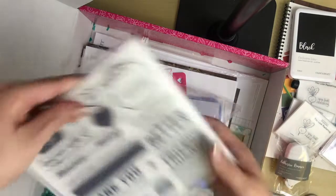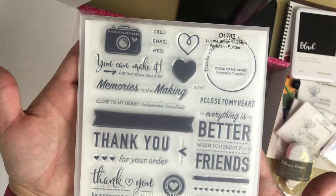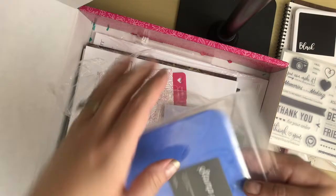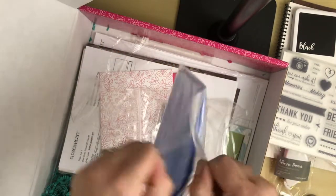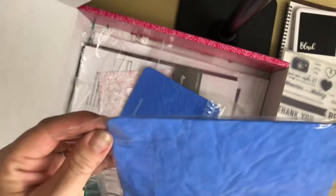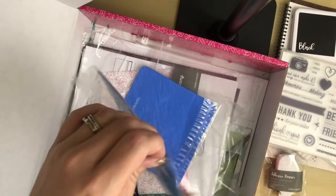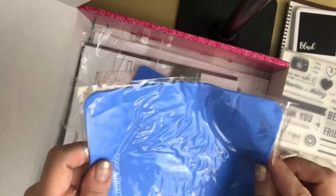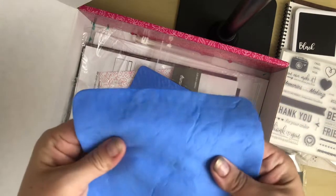Next we have an exclusive stamp set called Let Me Show You How, and this is only available in the new startup kit. These chamois are so awesome. If you haven't tried them, you're going to love them — they're better than any stamp scrub you've used before. They are so soft, they get the ink off immediately, and all you need is water. Unless you're using Stazon ink, then you need something a little stronger so it doesn't dye your stamps.